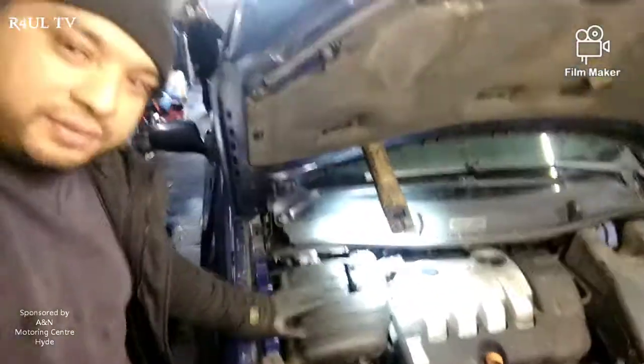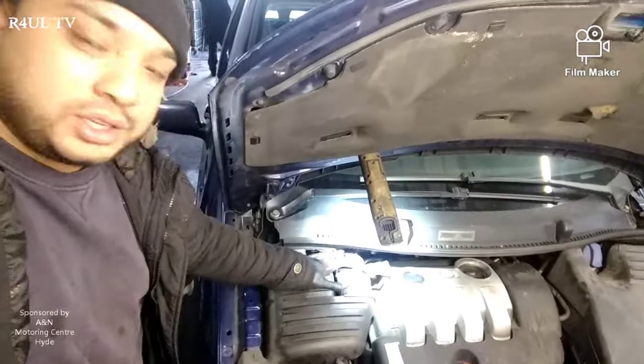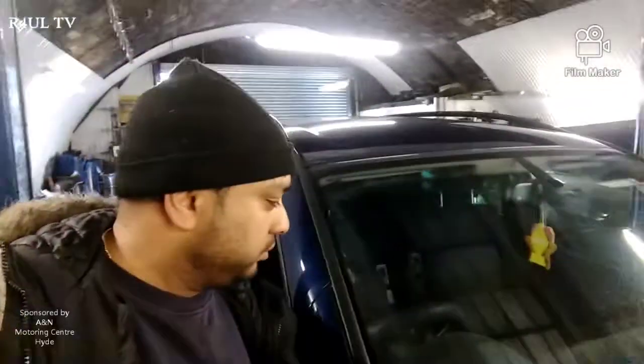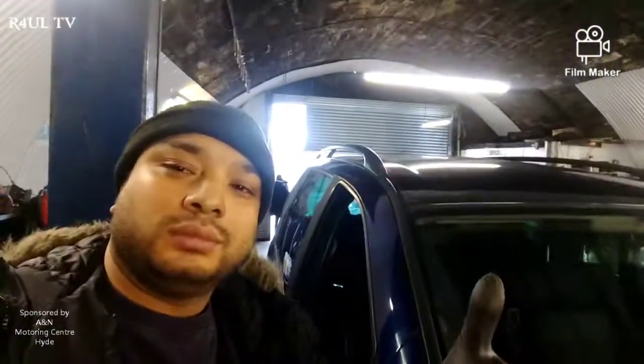Everything is done - as you can see I've put the air filter back on, I've put the wiring plug back on, all the switches and everything, all the clamps back on, fan belt's back on, everything's tight. Let's start it up. Happy days.